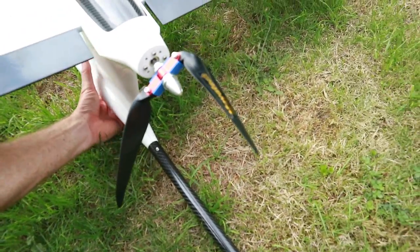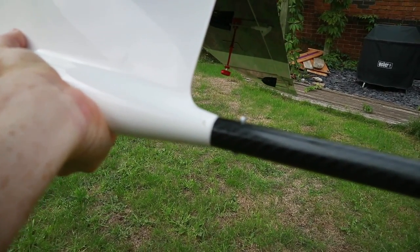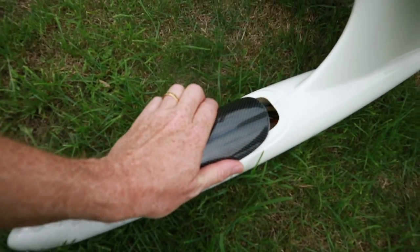The tail boom — I've actually drilled a little hole through those bits so I can put a little bolt through. It's held on pretty well with friction already, but that's definitely going to stop it coming off.